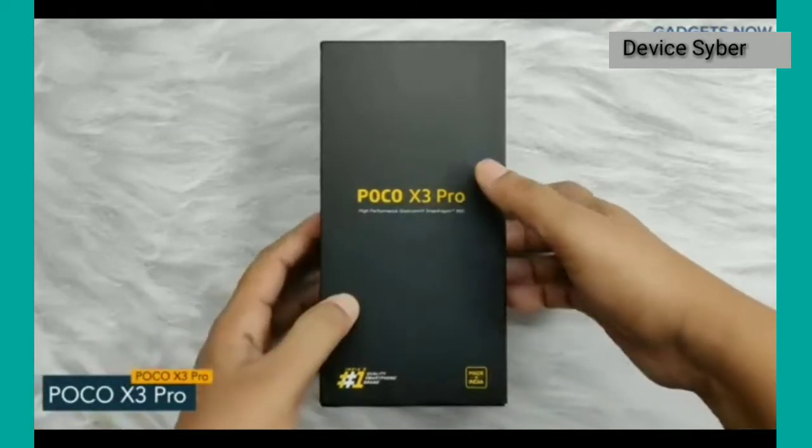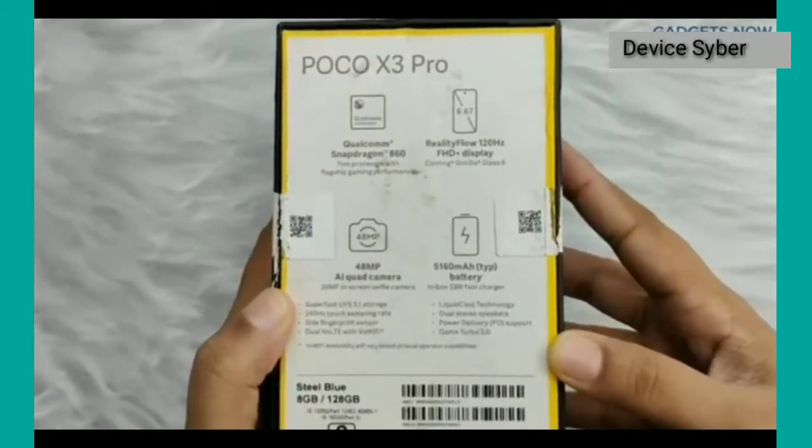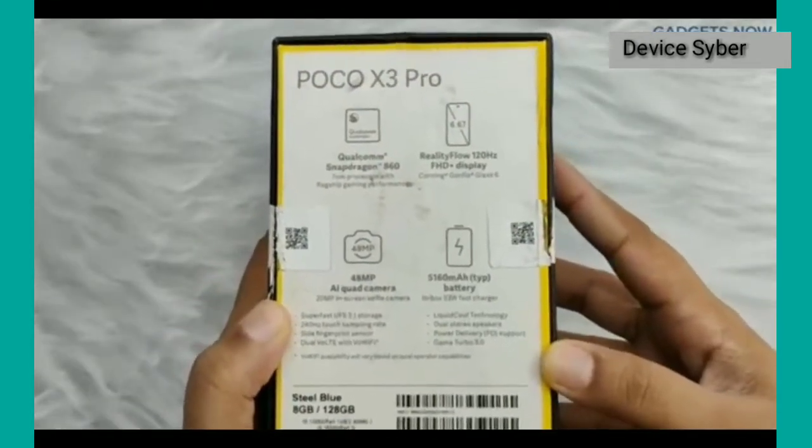On the front you can see the phone's name, and at the back specifications like processor, display, camera, and battery. So let's open the box.